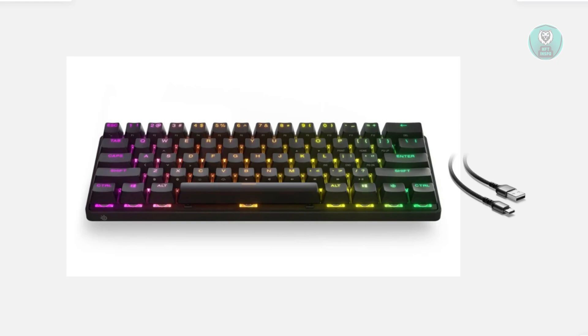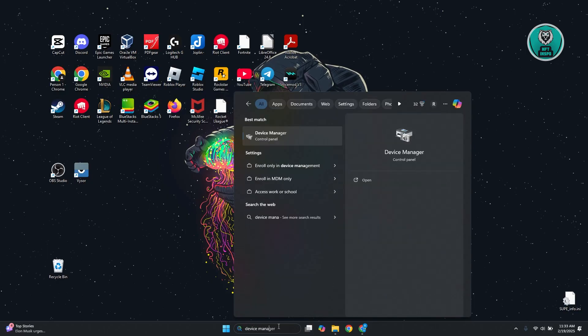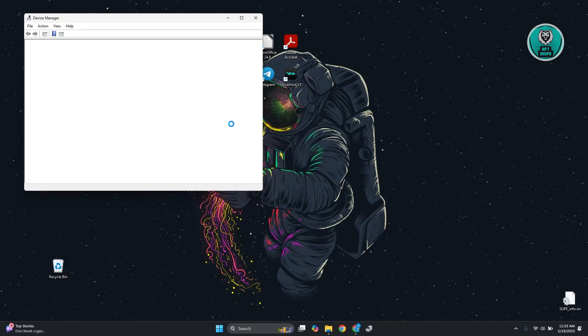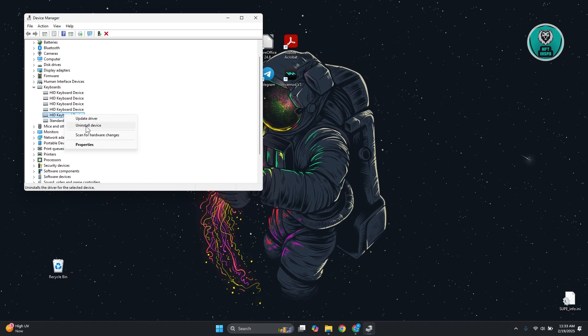Next, you might want to reinstall your keyboard drivers. Go to your desktop and search for Device Manager and open it. From there, go to Keyboards and expand that section. If you see your keyboard listed, right-click on it and click Uninstall Device. Once you've done that, go ahead and restart your PC. Once restarted, it should reinstall the driver again as long as the keyboard is properly connected to your PC.